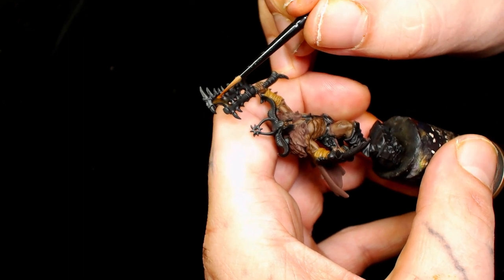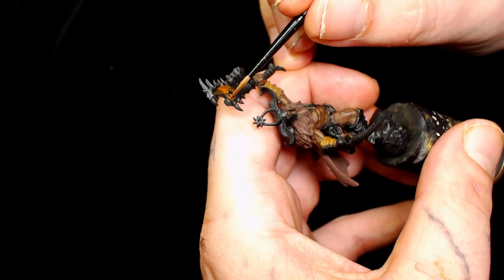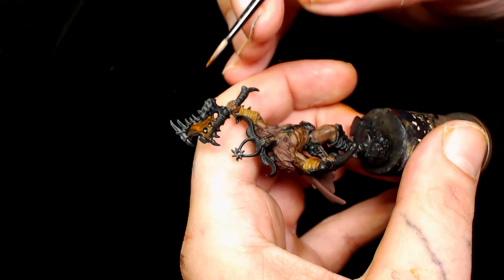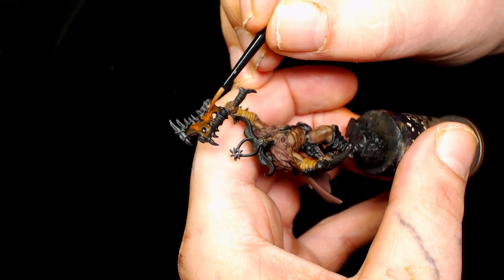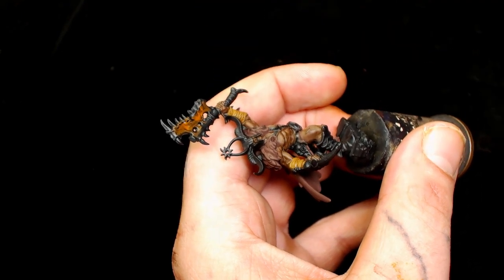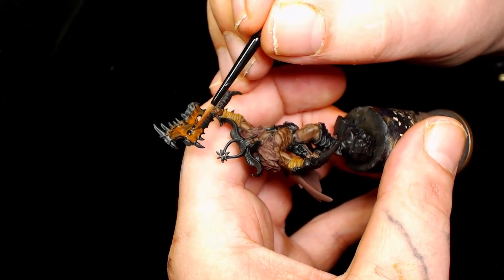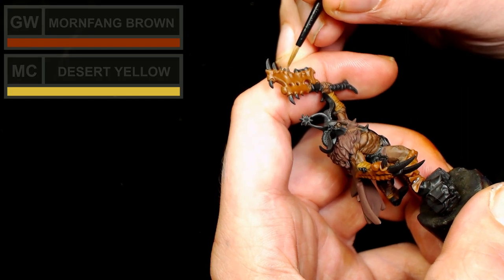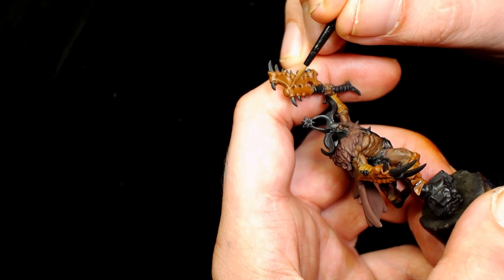Next is Games Workshop's Mournfang Brown, which you'll always see me using for bone, although I took the bone in a different direction this time as a bit of an experiment. Again you're going to want to put this on in a whole heap of layers - it's always best to do it in multiple layers so you don't obscure any of your details. Now we're going to add Desert Yellow by Model Color into that Mournfang Brown, and that's going to be our first highlight.